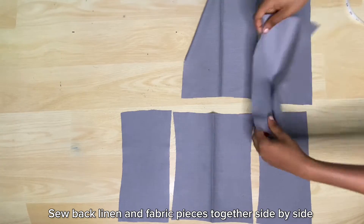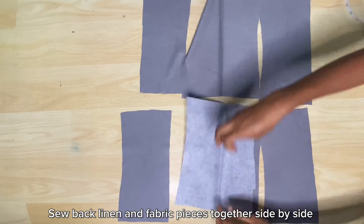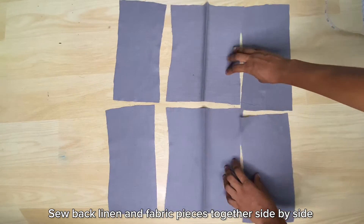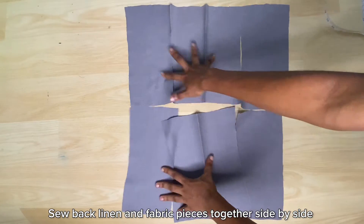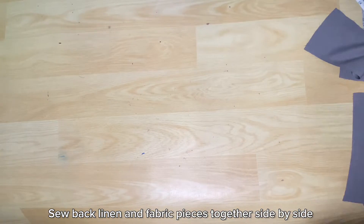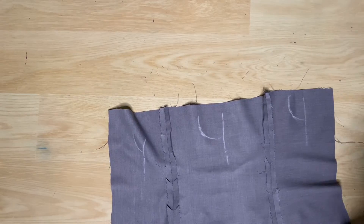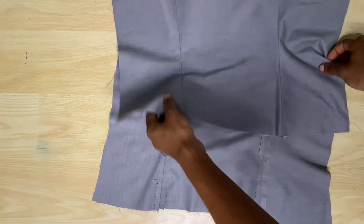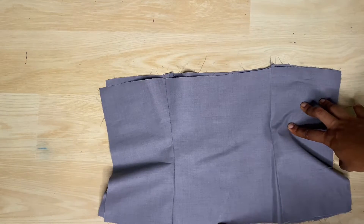I'm also marking it at the upper side of the back piece so I don't end up interchanging them. Then I'm going to join the fabric pieces together side by side, and the lining pieces together side by side — doing the same thing as the front piece after joining: notching, opening up the seam, and ironing flat.